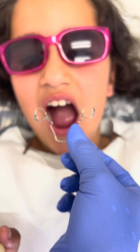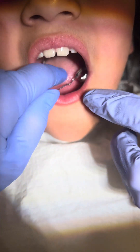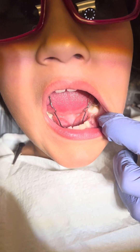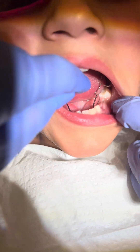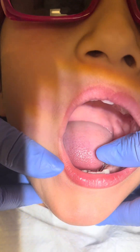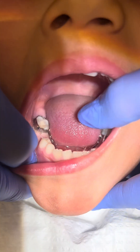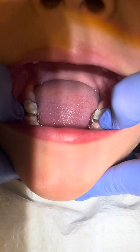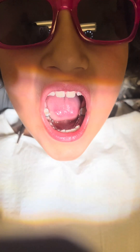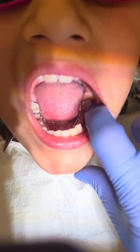Lateral space maintainer — lower lingual arch holding arch. This appliance is for the mandible. It reserves space when teeth are prematurely lost on the lower right or lower left, and is also used when two teeth are missing next to each other. This appliance also prevents the back molars from drifting forward.